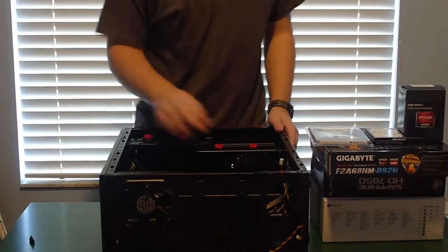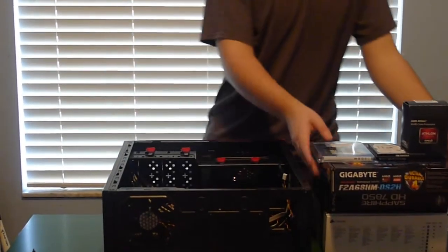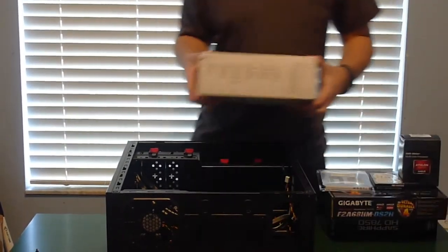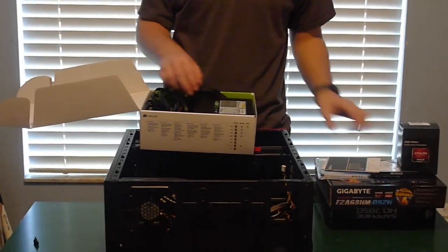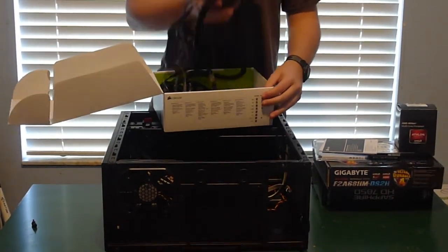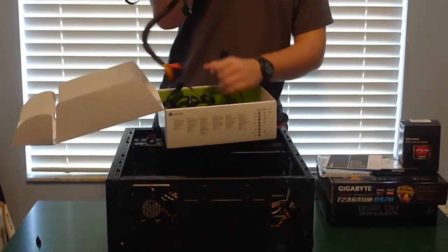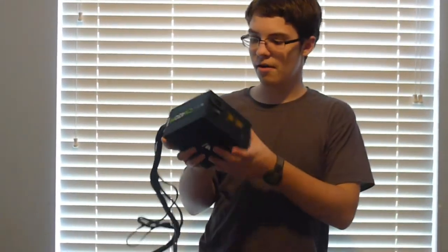Everyone has a different method. I think I'm going to go with the power supply first, which of course is on the bottom of my stack. I'm going to go ahead and open this up — manuals and stuff — and there it is. In case you guys haven't seen the other videos, you can check out the link in the upper corner. We are going to install the power supply first.